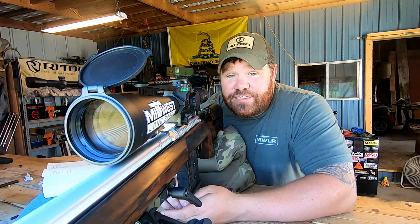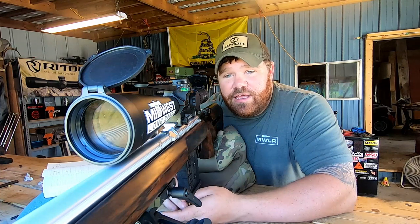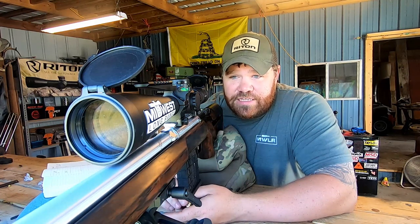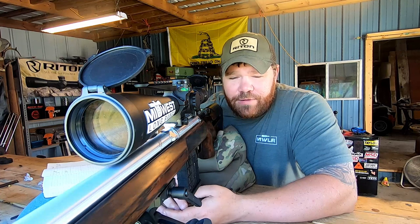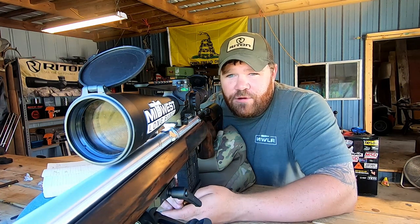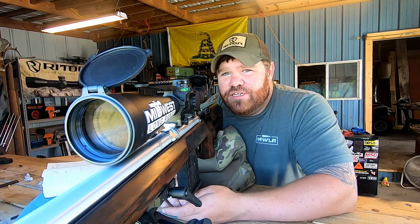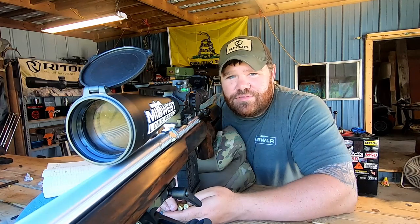So far, the 25 Creedmoor — it's accurate, great numbers. It's not screaming fast, but I expected that with the N555. It seems like a very stable load. I'm thinking about trying some H4831 Short Cut in the future to see what that does — I've got a little on hand but haven't been able to find much. Anyway, Chris here at Midwest Long Range — guys, having a good day. Stay safe.